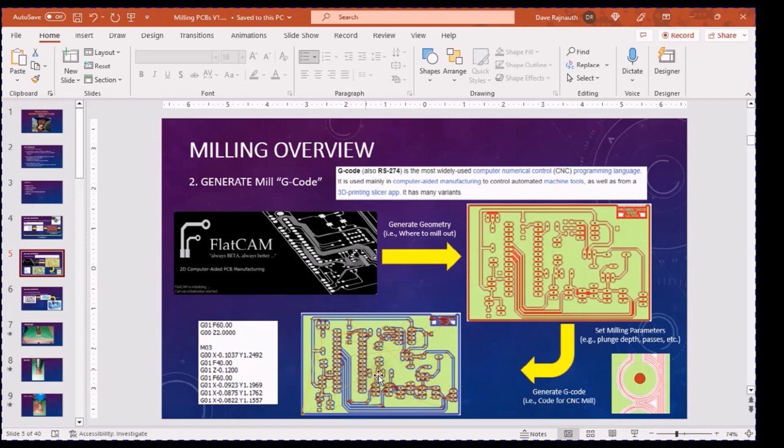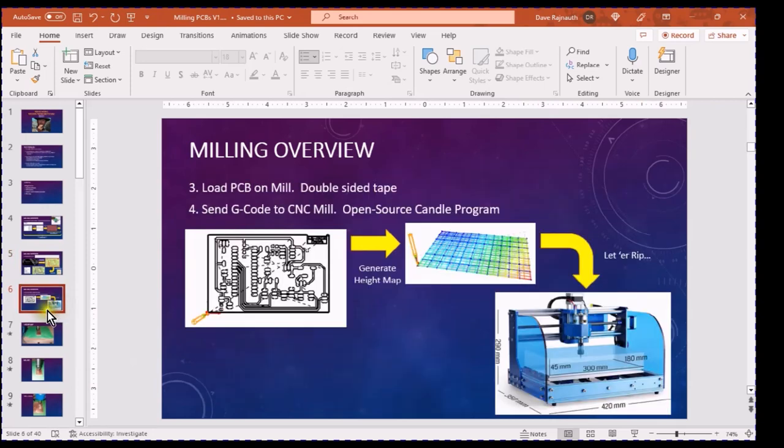It gives the sequence of steps to move, and here you can see the passes — if you zoom in on the red line you'll see all the various passes it's going to make. Once you've got your G-code, you need to send it to the mill. At that point you take your PCB, stick it to the mill — a lot of people use double-sided tape, some use clamps — and then you do something called a height map. All this is done in an open-source program called Candle, which takes that G-code and sends it to the mill.